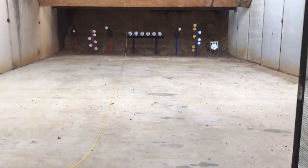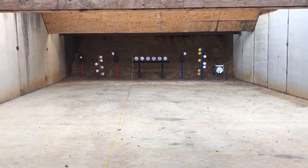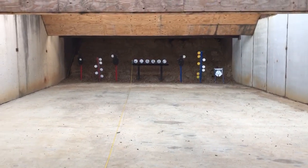Two words of caution: do not shoot our bench or the baffles — either will result in a DQ. Have fun and we'll see you at the range.